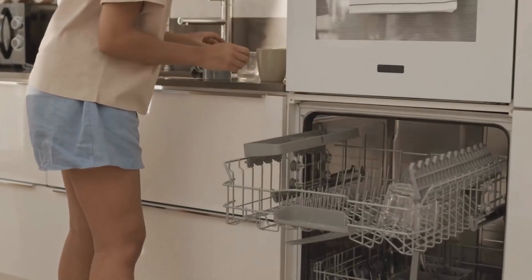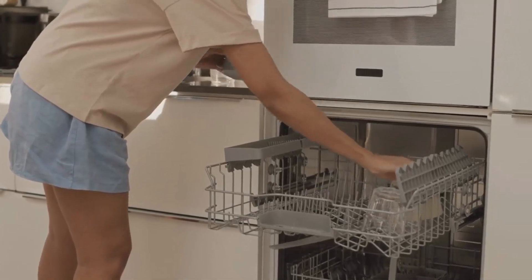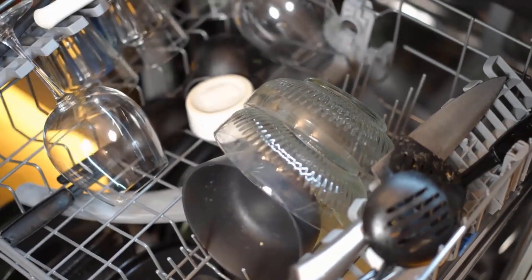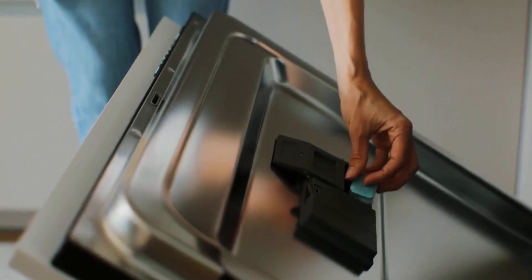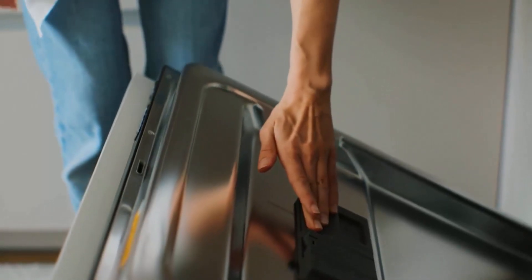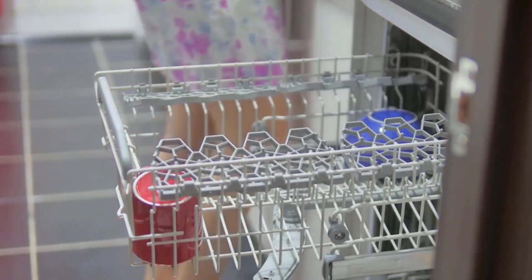If your dishwasher gets dirty and grimy extremely fast due to dirty plates and dishes leaving behind residues or unpleasant odors, which can cause health problems, then dishwasher cleaners are the best solution for you. These cleaners are easy to use and effectively clean your dishwasher without leaving behind residue and help to maintain a hygienic appliance.